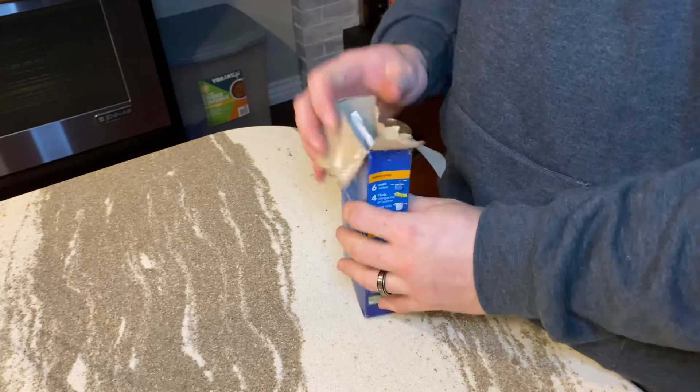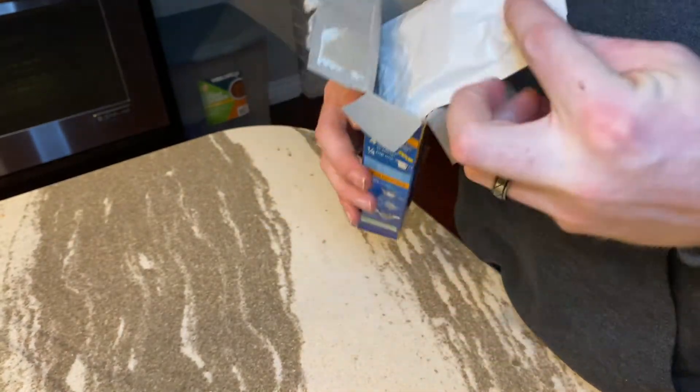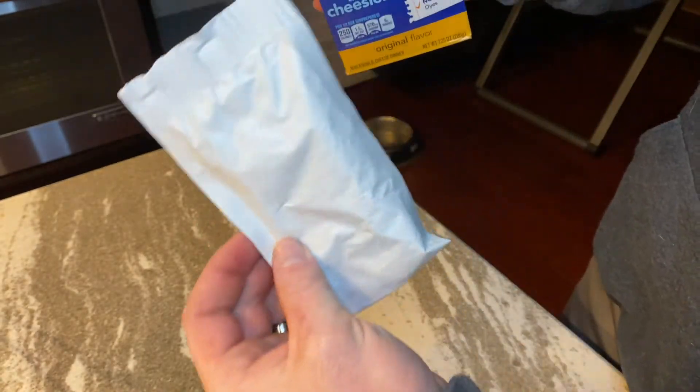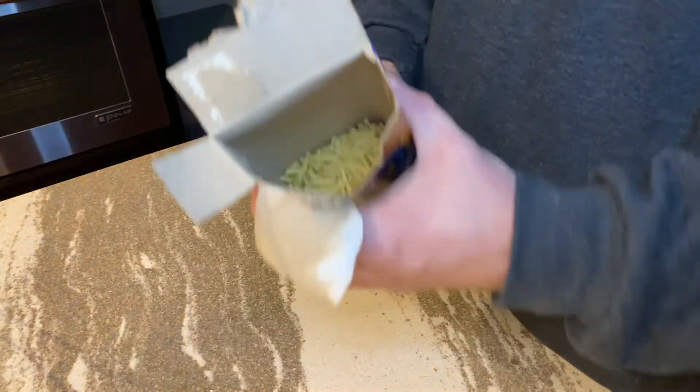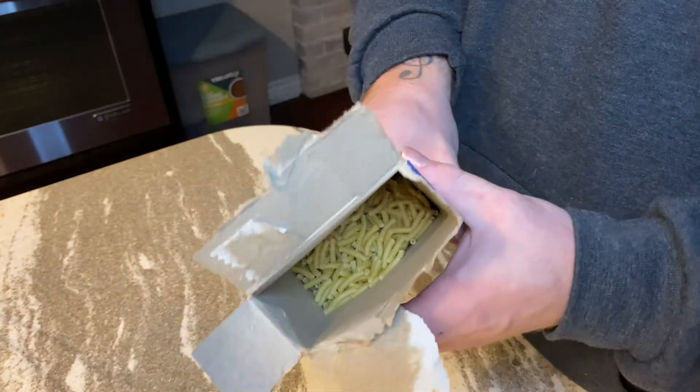Okay, so now that we got it open, let me just take a look inside there. What's inside here is we have what looks to be a cheese packet and a pretty large amount of macaroni noodles.